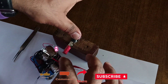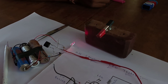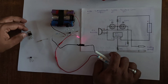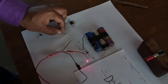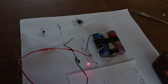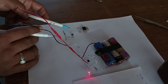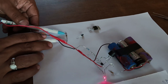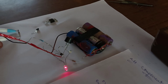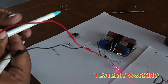Now the circuit is complete. Let's see how it works. You can see here we have taken one MOSFET IRF44N, one resistor, and one BC547 for testing. First, test the resistor — you can see it is OK, the resistor is working.